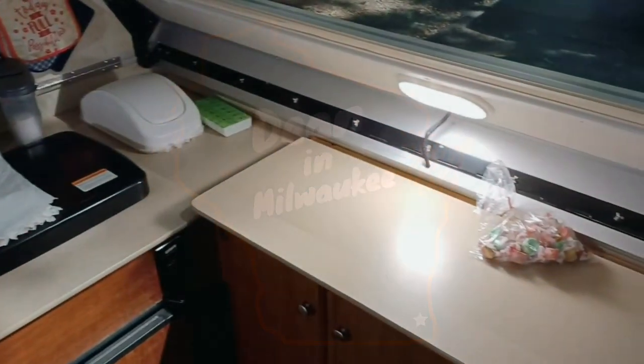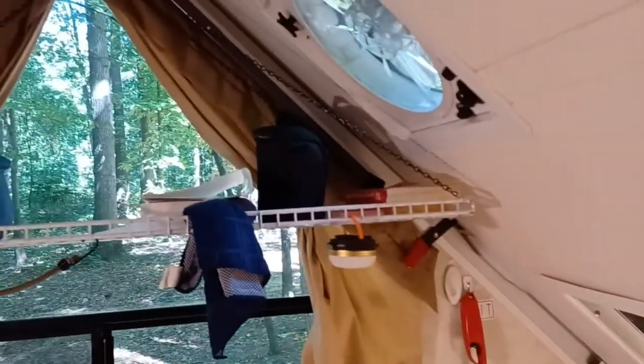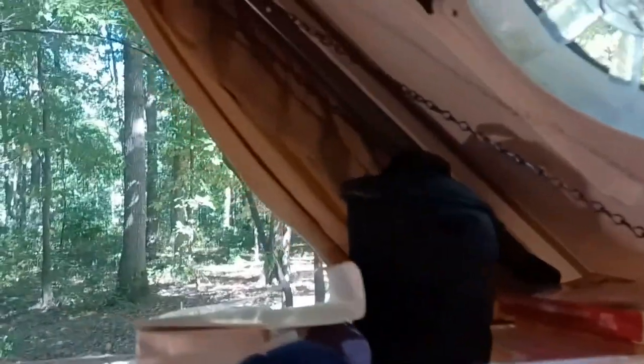We wanted to create some extra flat storage space in our A-liner because it's relatively small in here, so we decided to make a rack that hangs up out of the way completely. This is a four-foot piece of racking from Home Depot. We used chains that I cut to the correct length.